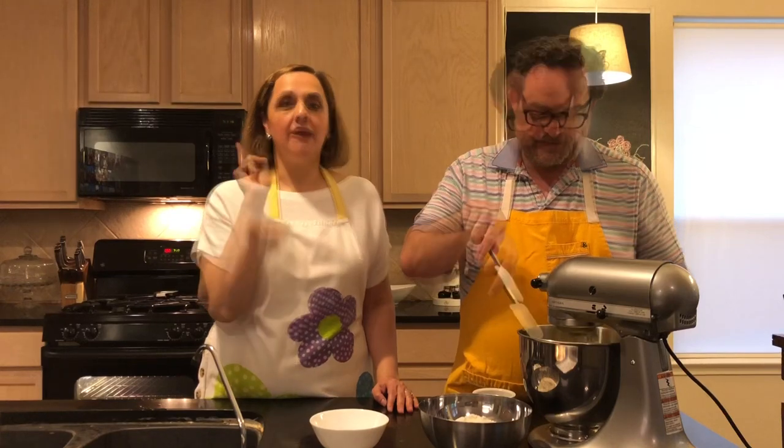Hold on to the egg whites because we're going to show you how to make fluffy, delicious, crunchy meringue — that's one of our favorite recipes and we don't want to waste anything. Meringue goes very well with springtime.